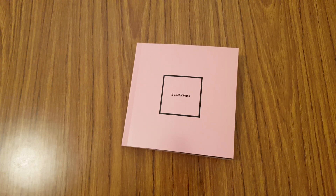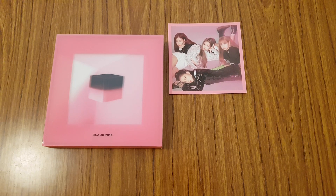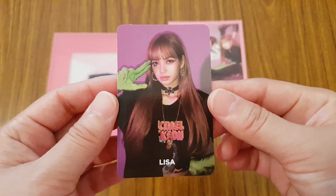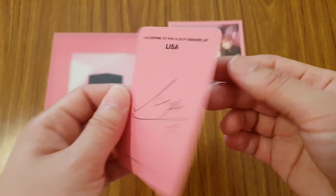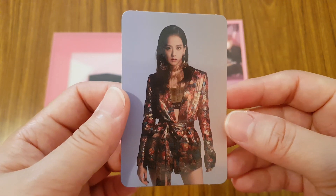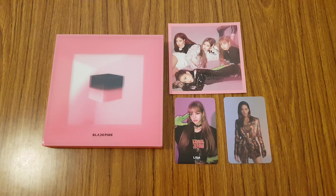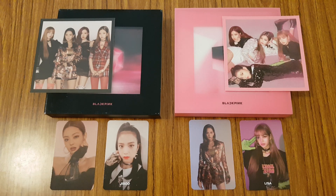Let me put everything back together and I'll show you what I pulled for this album version. So for the pink version, I have the postcard picture of them. And for the two photocards I got — the first one is of Lisa, so this is the signed one. And then I got another Jisoo card, so I got the message one. So that was the pink version. So that was my unboxing of Blackpink's first mini album, Square Up, both the black and the pink version. Hope you guys enjoyed it and I'll talk to you guys in my next video then. Bye!